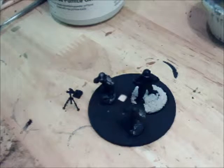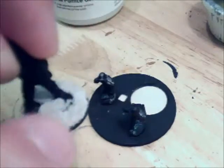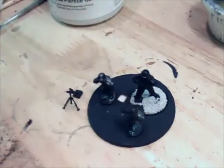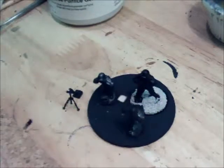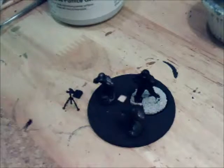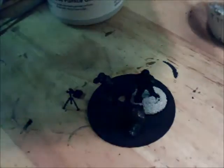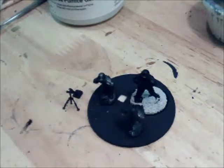Continuing on with the basing project. I've allowed this to dry a little — it's amazing what you can do with time lapse. I'm going to do something a little different. I'm going to be using a rock base. You can see this is basically a scrapbooking page I got from Michael's. It comes in a couple of different sizes — super thin and a little thicker. I'm going to be using the thicker type.